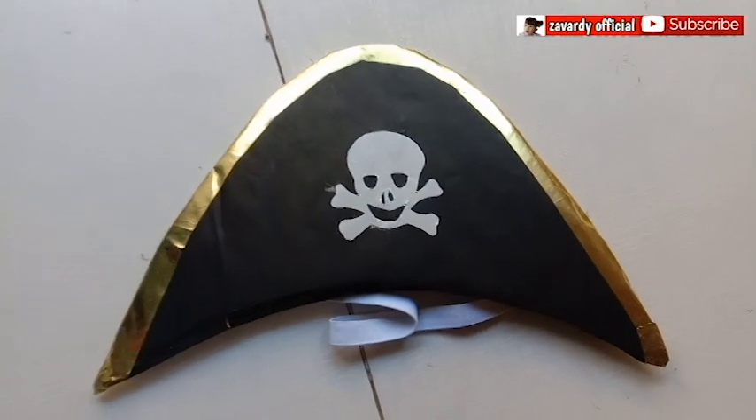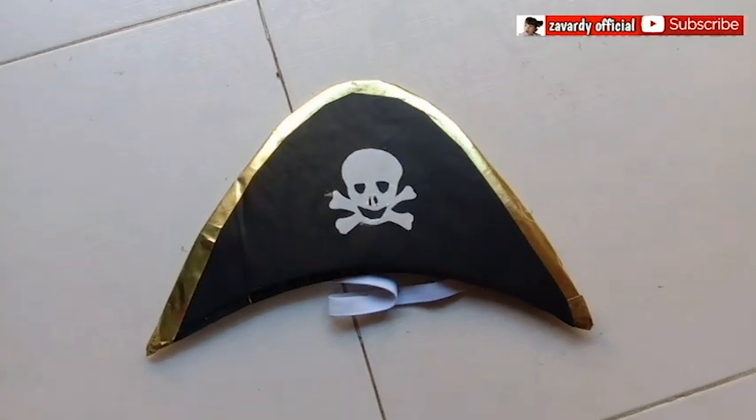Hi everyone, another DIY that I'm showing with you guys. It's a pirate hat. So keep on watching until then.